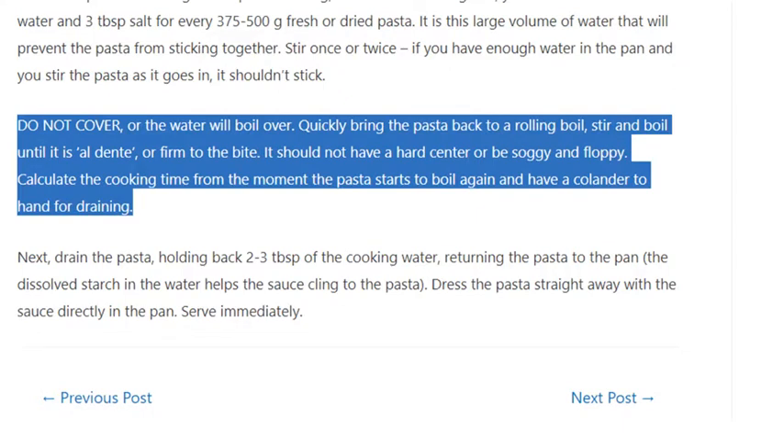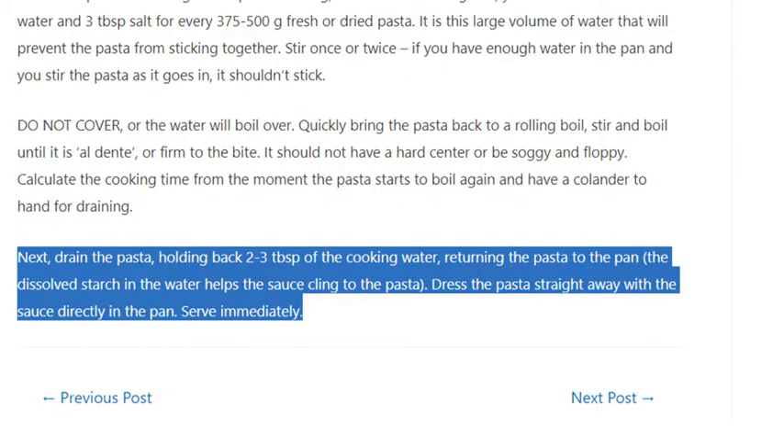Quickly bring the pasta back to a rolling boil, stir, and boil until it is al dente, or firm to the bite. It should not have a hard center or be soggy and floppy. Calculate the cooking time from the moment the pasta starts to boil again and have a colander to hand for draining. Drain the pasta, holding back 2–3 tablespoons of the cooking water before returning the pasta to the pan — the dissolved starch in the water helps the sauce cling to the pasta. Dress the pasta straight away with the sauce directly in the pan and serve immediately.